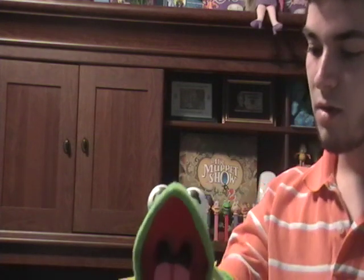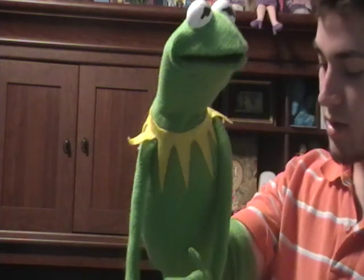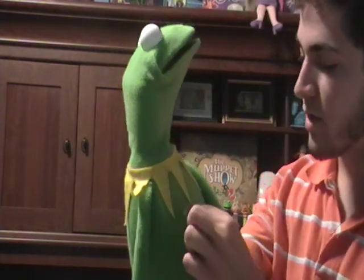So, that all being said, Kermit is definitely one of my favorite Muppets — if not my very favorite. And he always will be. I mean, he's kind of the leader, he's kind of the head honcho. And that's most of the reason why I decided to build Kermit as my very first trial as a Muppet replica. I mean, who wouldn't want a Kermit replica? So I made all the patterns myself and whatnot, and I really think he's coming together.